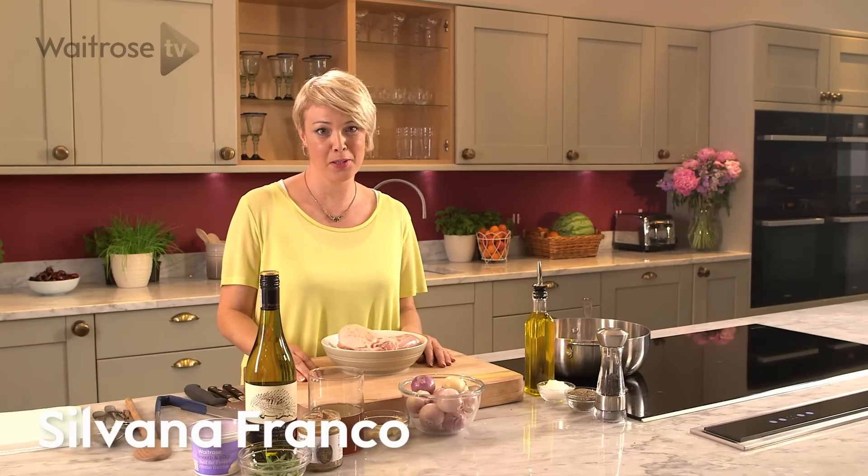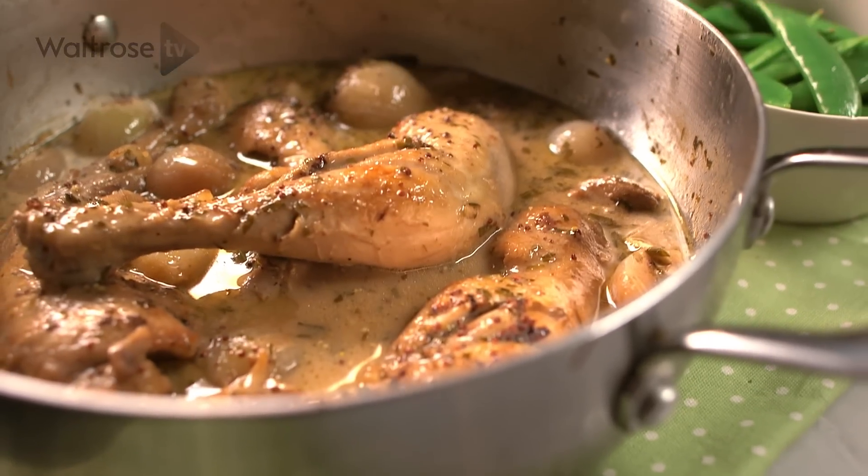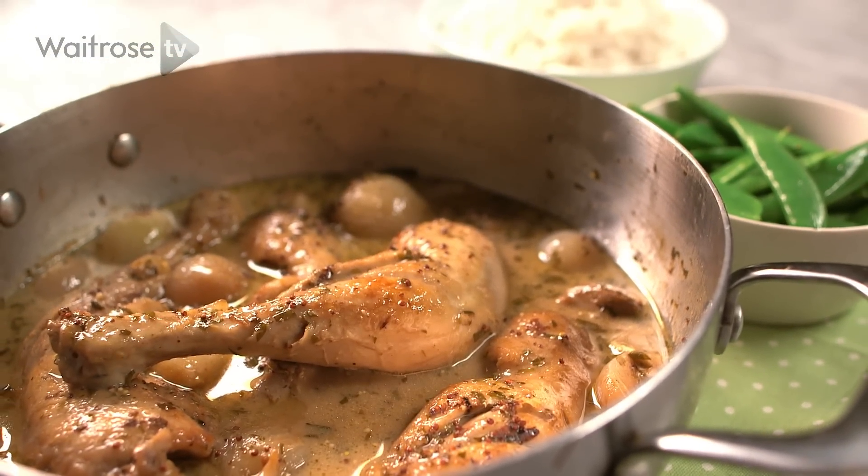Chicken, white wine and tarragon are a timeless combination, and this lovely recipe uses all three to make a delicious summery supper dish.